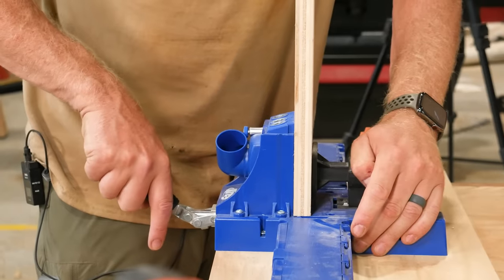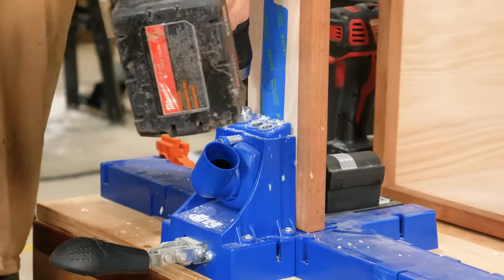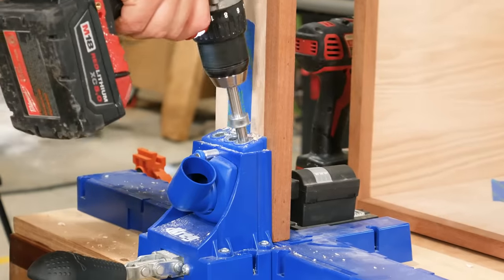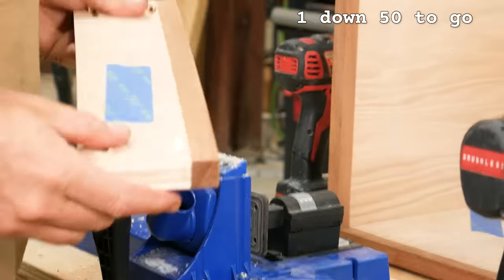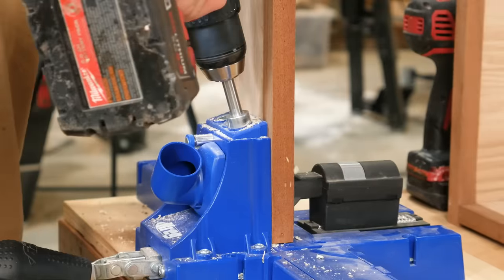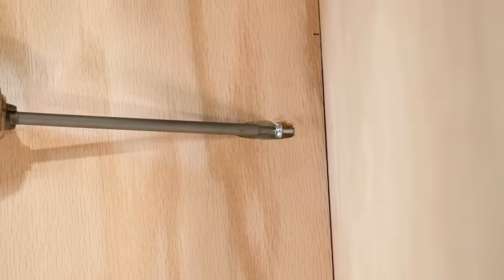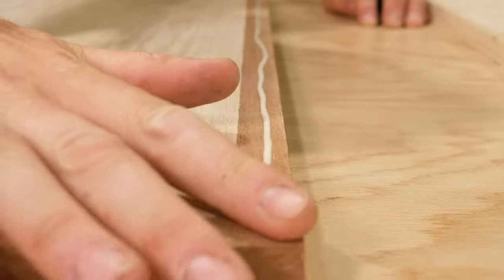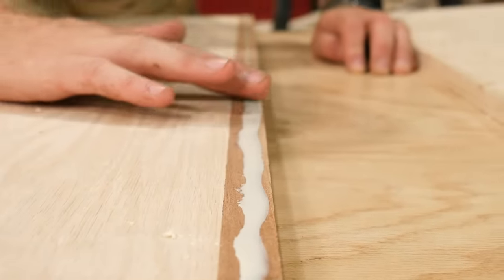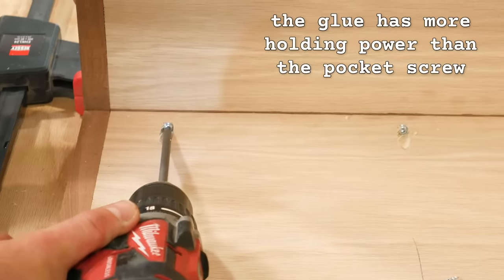Now you're going to measure up. One down, 50 to go. Glue isn't really always necessary with pocket screws. I mean, the truth is though, the glue has more holding power than the pocket screw.